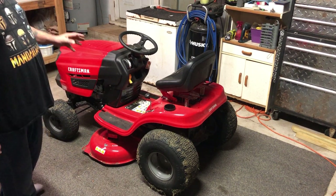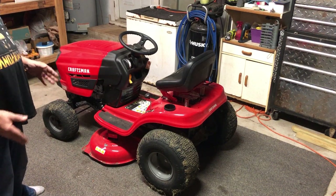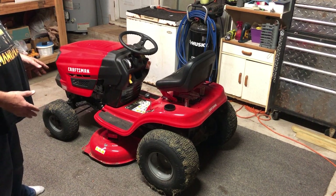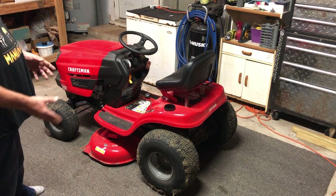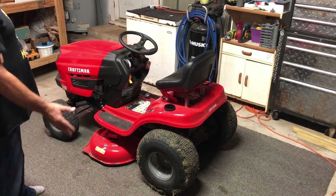It does shake when I engage the blades, but that is only when I engage the blades. It's not while I'm mowing. While I'm mowing it's normal — it just does what a riding lawnmower does. It cuts grass. Fantastically cuts grass.